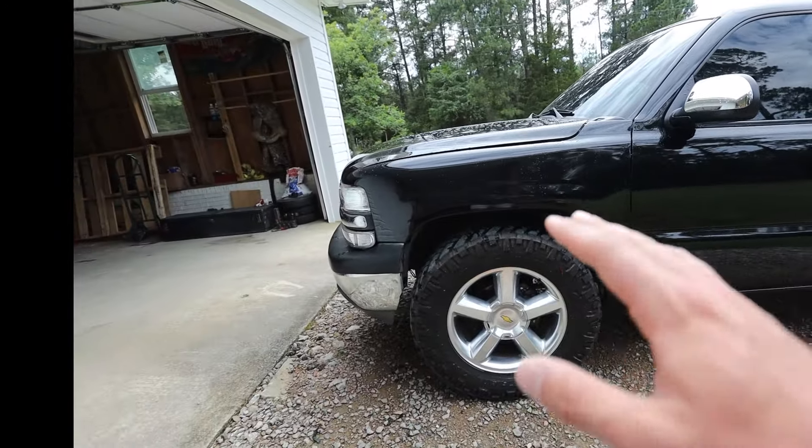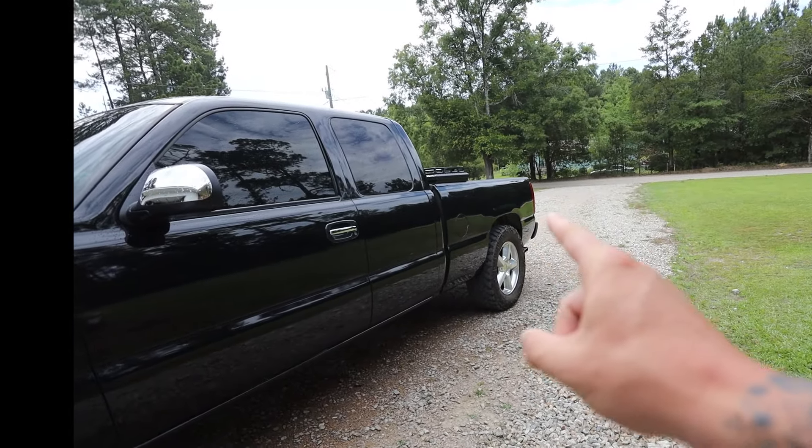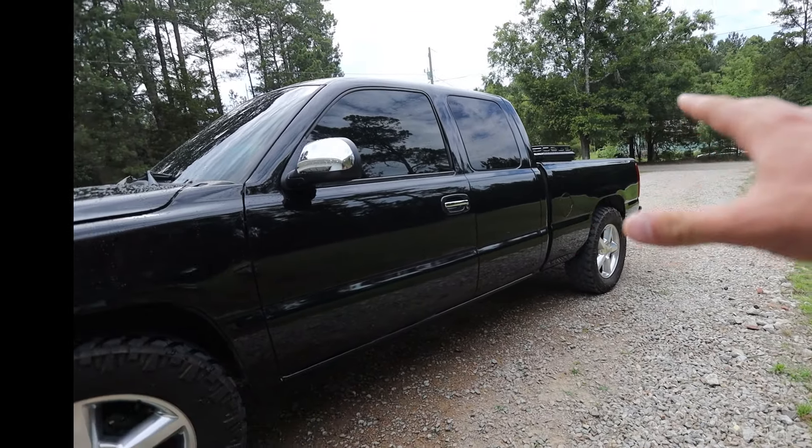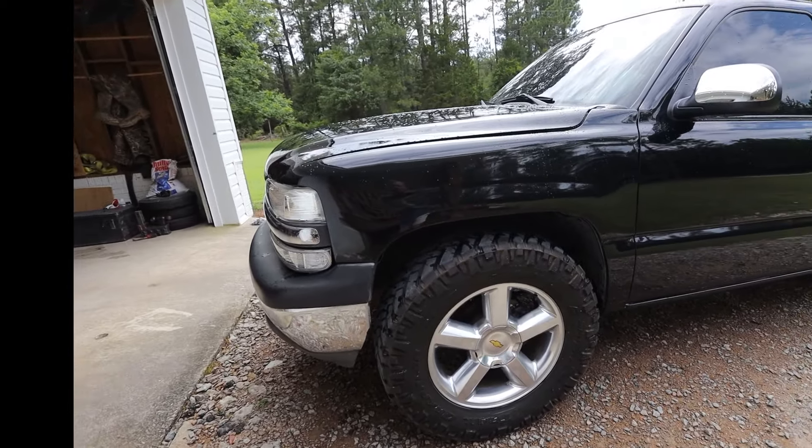This front torsion key is maxed all the way out, and the other one is all the way backed out, and it is still taller on that side. I've redone the shocks and everything. I honestly assume the frame is slightly tweaked — but it doesn't crab walk or anything like that while driving, and it drives perfectly straight. I'm just pissed off with it honestly.